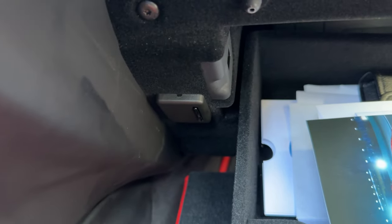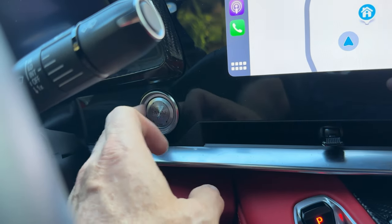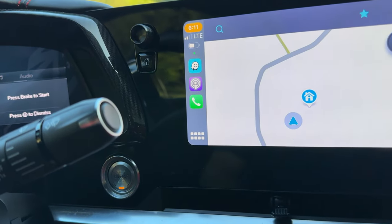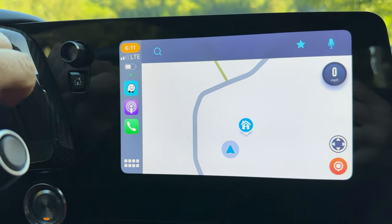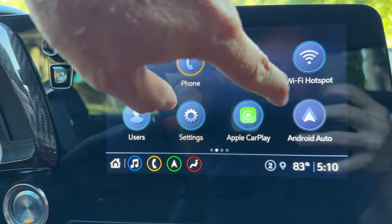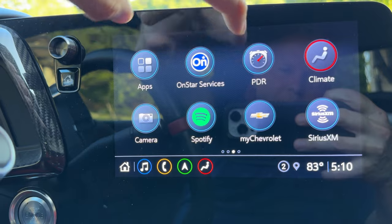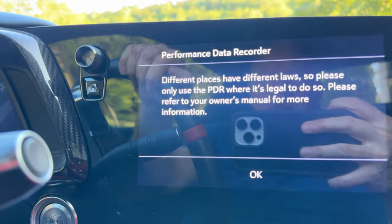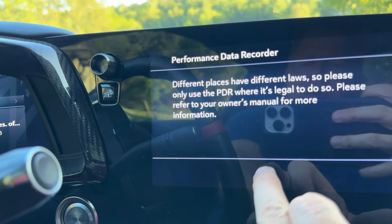Let's move to the driver's side. Push the starter button to put the car in aux mode — notice we are not putting our foot on the pedal at the same time. Now we're in aux mode. Push the home button to get to the main menu screen, scroll all the way to the right, find the PDR symbol, and push that.